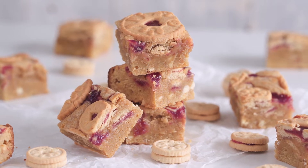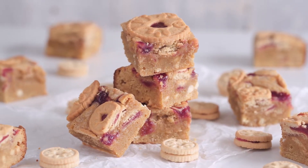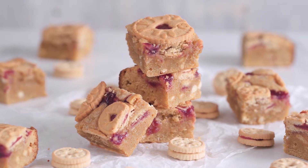Hi everyone, it's Andrea from Movers and Bakers. Today I'm going to share with you how I make my Jammy Dodger Blondies. These are gorgeous chewy white chocolate blondies packed full of the classic British biscuit. Let's get baking.